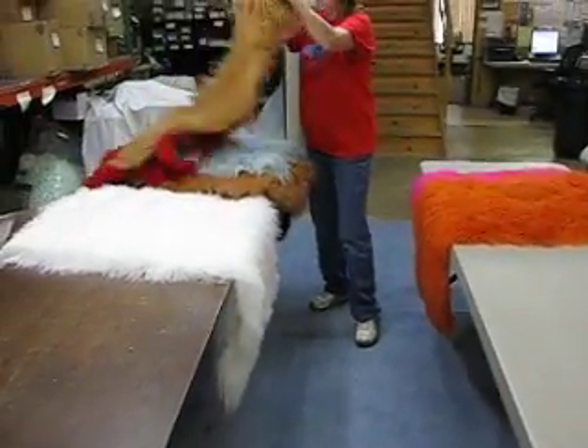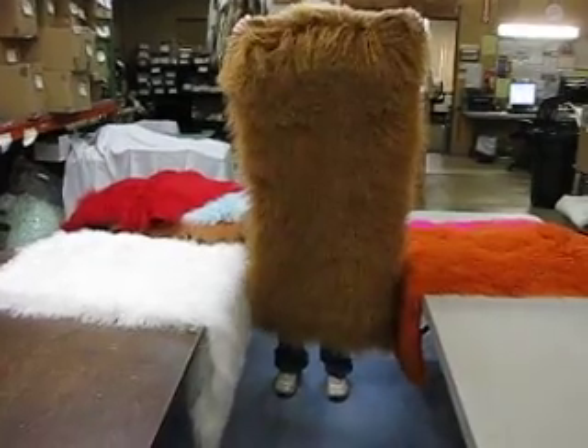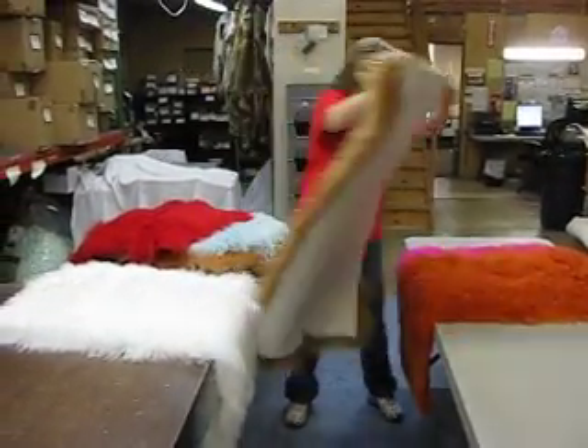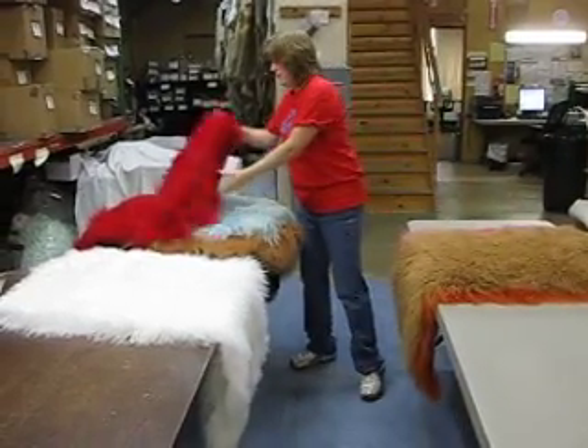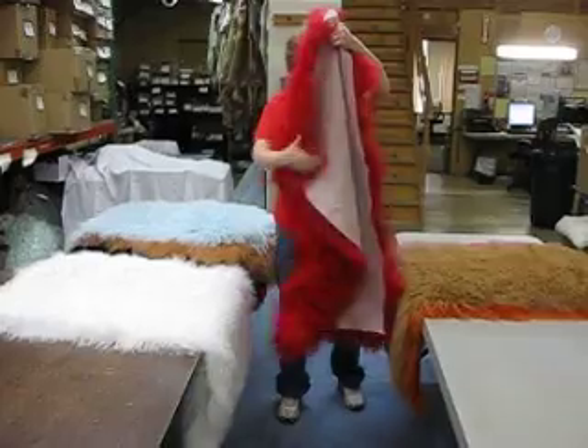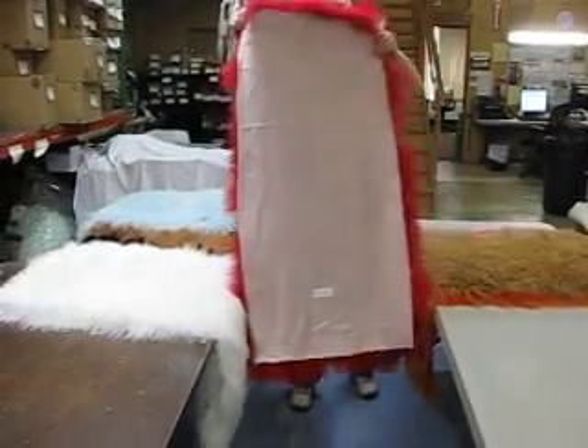This is our tan brown. That is the front, there is the back. Next is our red. That's the front, there is the back.